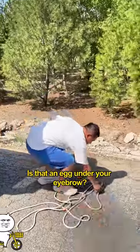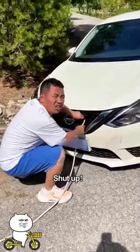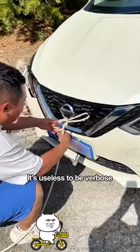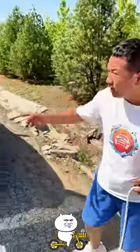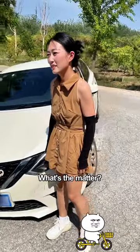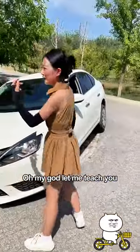What the hell is that? An egg under your eyebrow? You can't even see with your eyes open — you drove the car into the ditch! Shut up, don't talk anymore. I did not do it on purpose. Totally your fault. If there's a problem, we'll fix it. It's useless to be verbose. Is this the right way to tie the rope? Of course! Hey handsome, do you need any help? No need, we are ready, you go away. This is totally wrong! What's the matter? It's very sturdy. Oh my god, let me teach you.